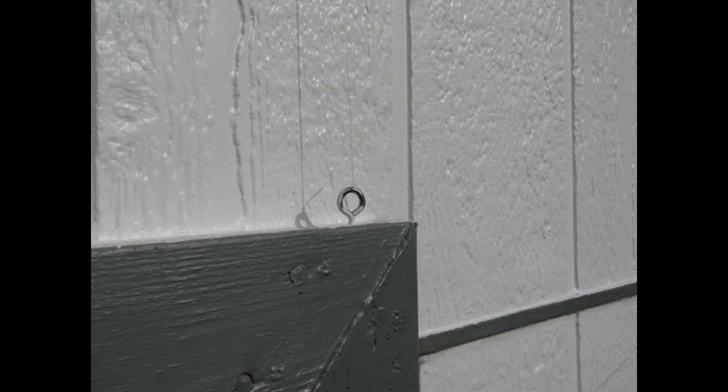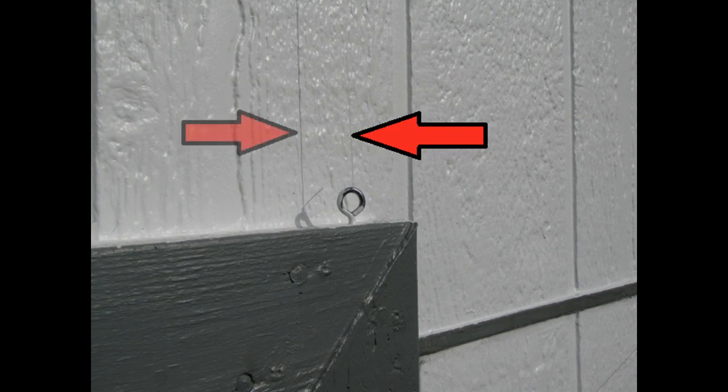And here's a bonus. Remember those hooks you installed? Well, run some fishing line between them. Can't see the fishing line? Well, here's its shadow. And because you can't see it, you can leave the fishing line up year round.